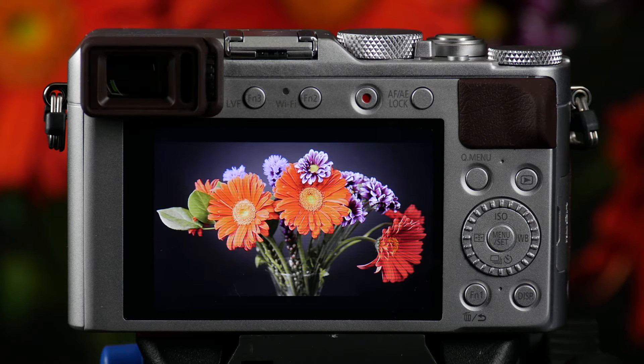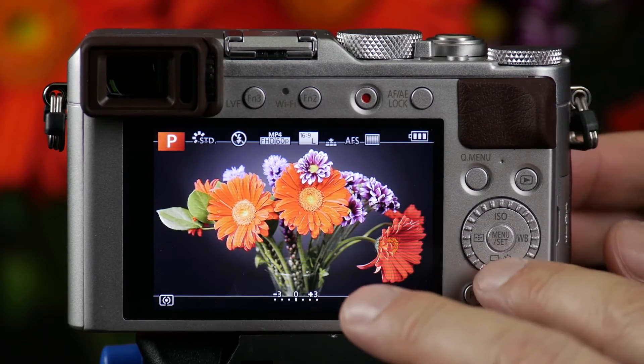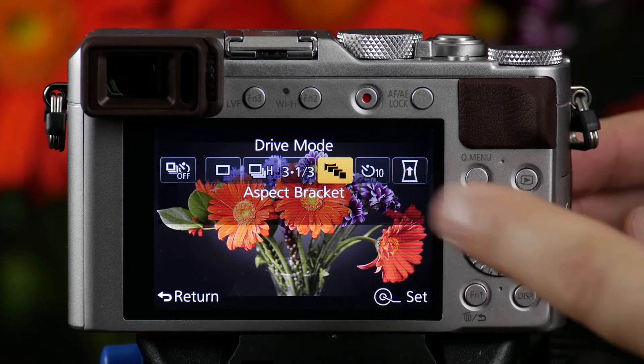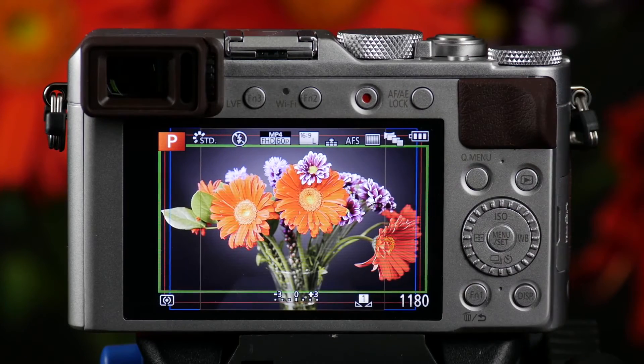The way we access this function is through the drive menu. The drive menu is right on the lower button here. We then hit the right button over to where it says aspect bracket. Once we've selected aspect bracket, you'll then see different aspect ratio lines appear in the photo.